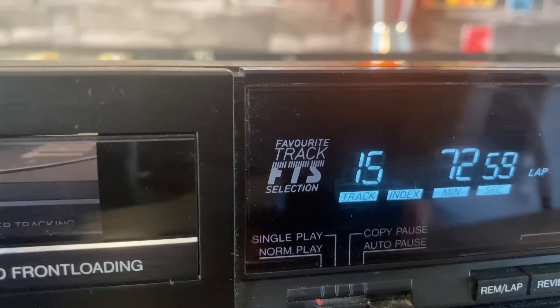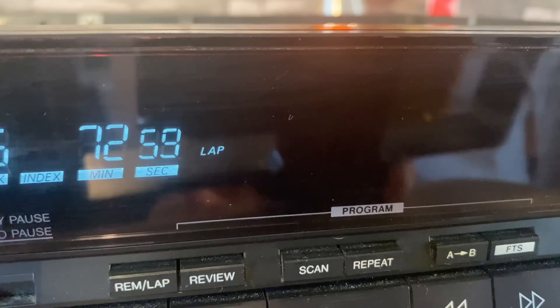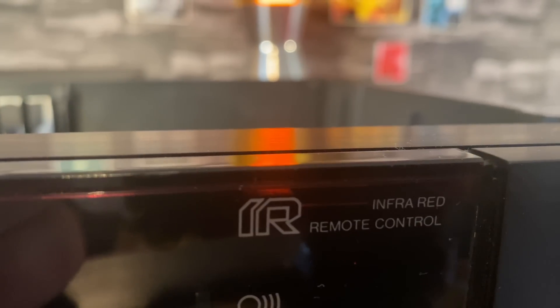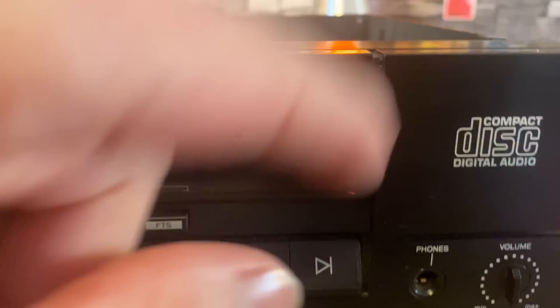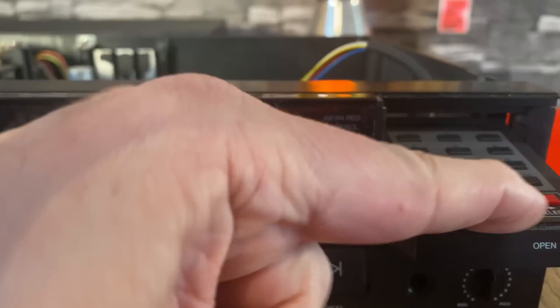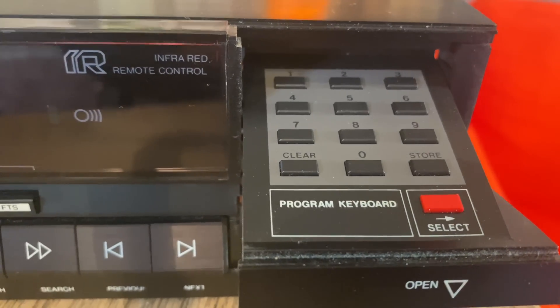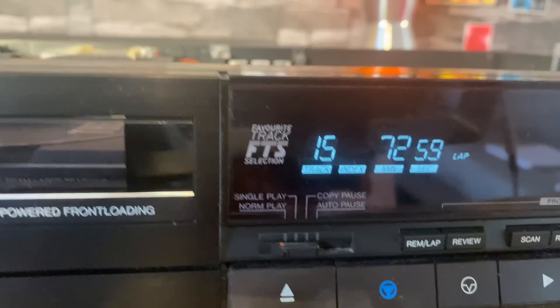Let's have a good look at the front. There's the favorite track selector, program functions, single play, normal play, copy, pause, auto pause, and infrared remote control. It says 'Compact Disc Digital Audio.' It has its own little headphone amp and this programming keyboard for programming your discs. It's quite the humdinger — I really like the blue display.